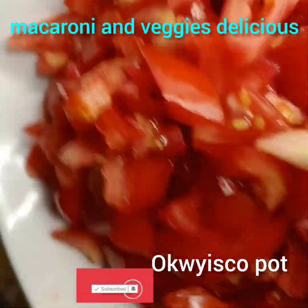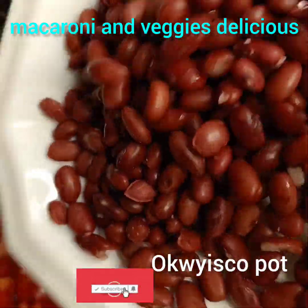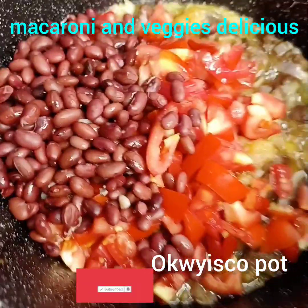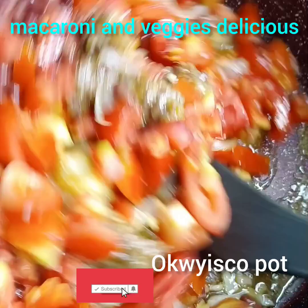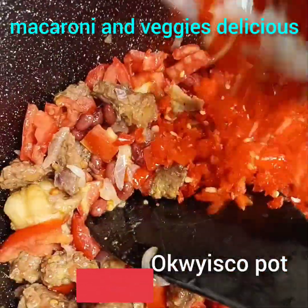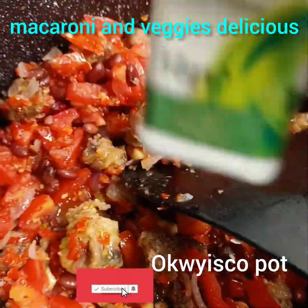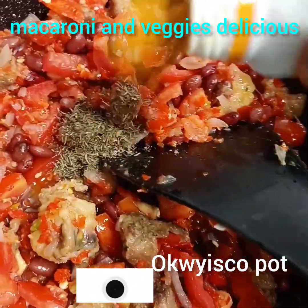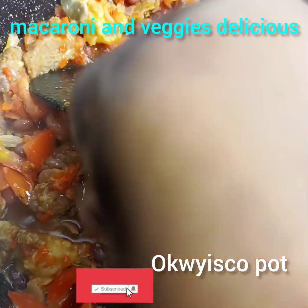Next I'll add my chopped tomatoes. Now add your chopped tomatoes. If you have red beans, you can soak them in water or cook them. Next I'll add my chopped pepper. Feel free to use any spice of your choice. I'll add thyme. I'll add curry powder. Then I'll add a seasoning cube.